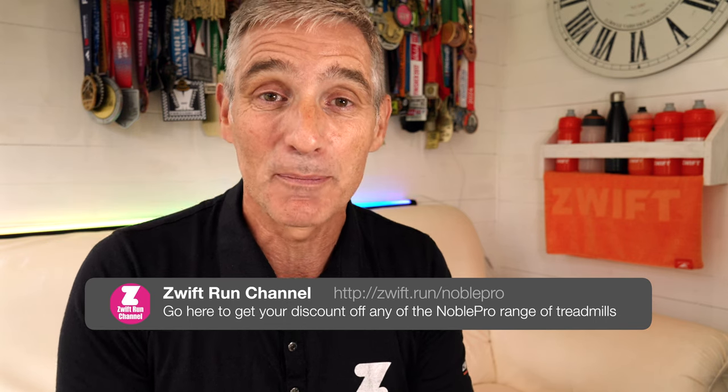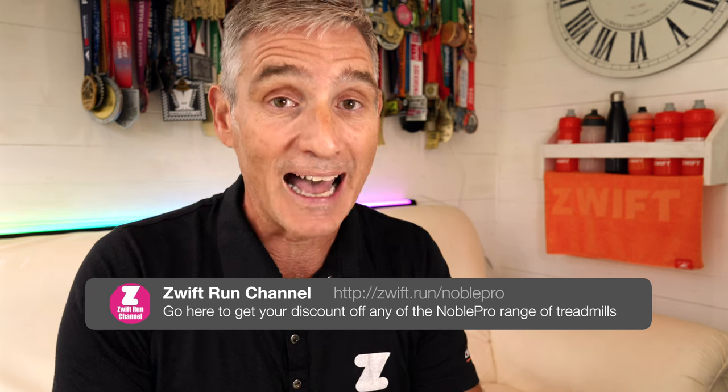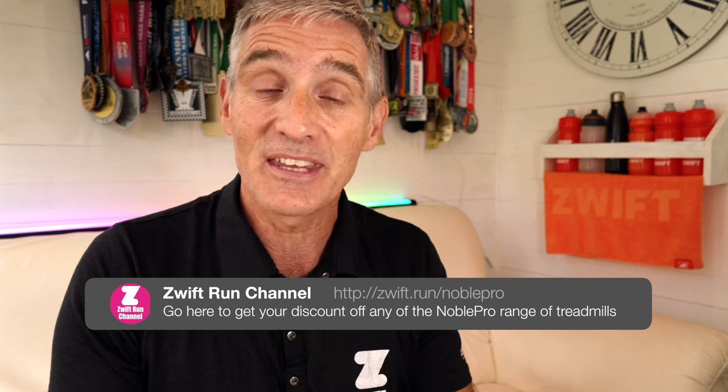But that doesn't mean I'm not going to give you my honest review. I'm going to tell you the bad as well as the good things about the E10i treadmill from NoblePro.